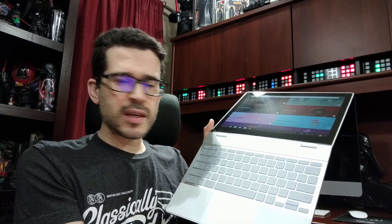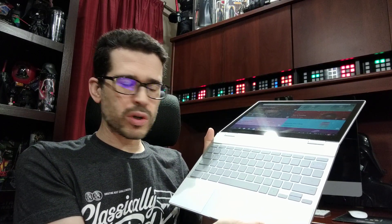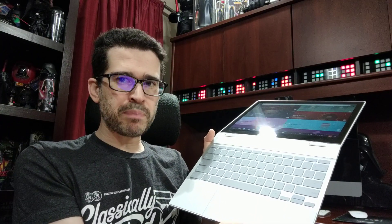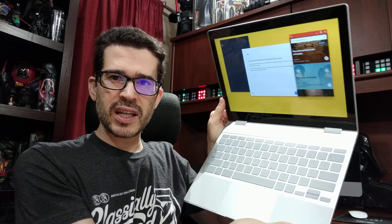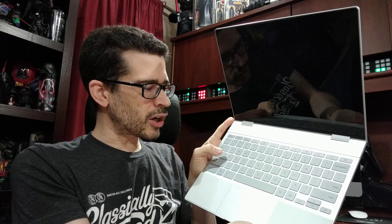The backlit keyboard is nice, but not at the same time. The lettering on the keys was very difficult to pick up on unless you were in pitch black — if it's very dark, then you can see what's going on. But if it's kind of light in the room, you can't tell what's happening because they went with lighter keys and a darker print.